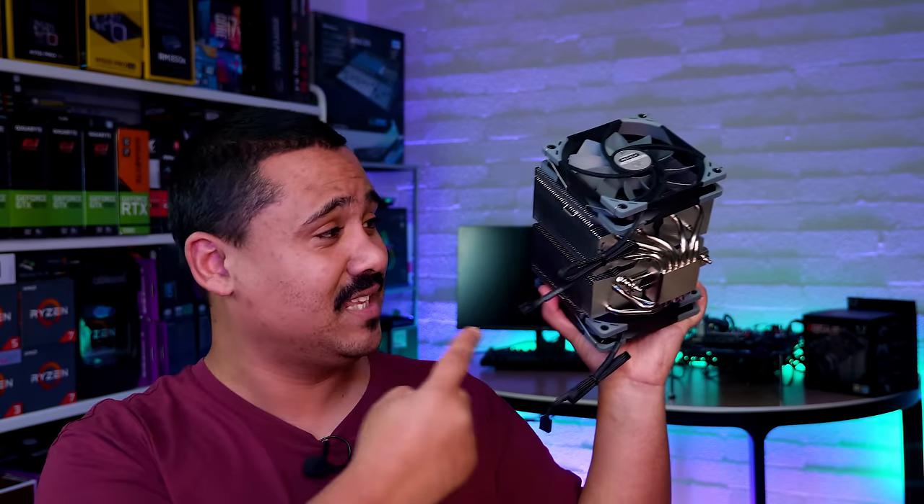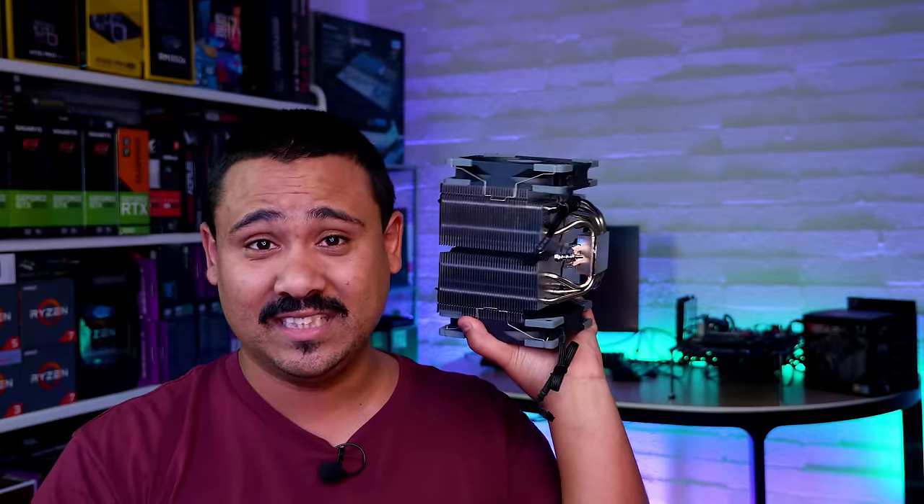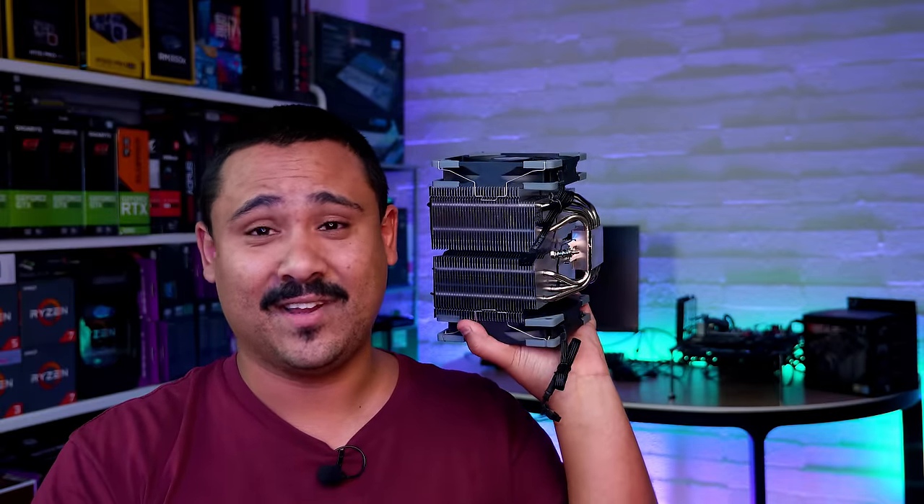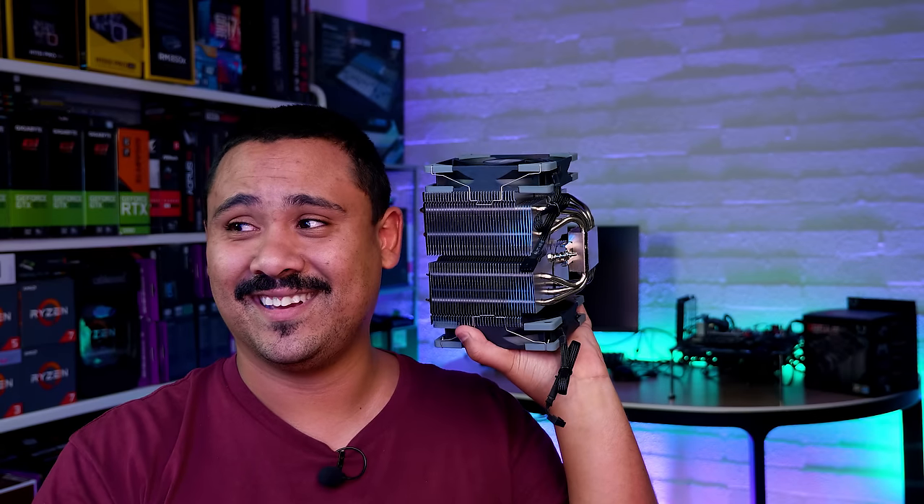Once again, thanks so very much for watching. I'm your boy Nick with Gear Seekers — you peek, we seek. And honestly, this thing is ridiculous. It is huge — look at the size of it. It is literally the size of my head. I got a big head. I'm not sure if a big head will keep cool.